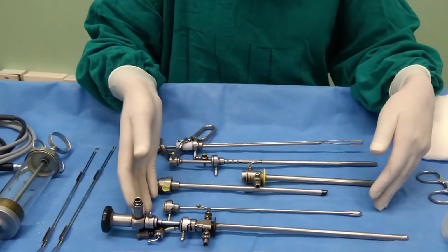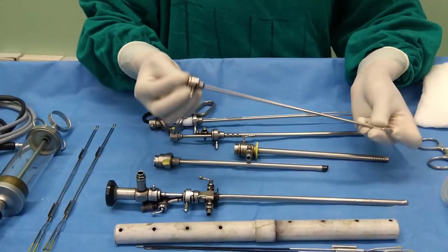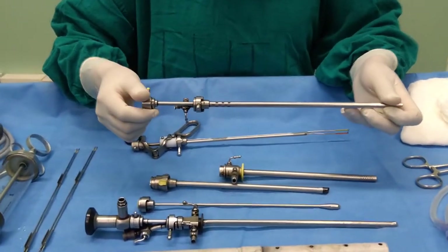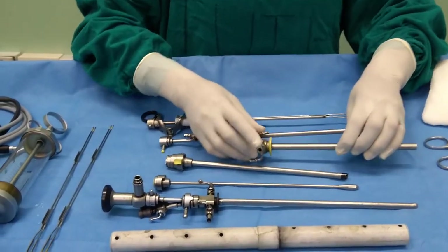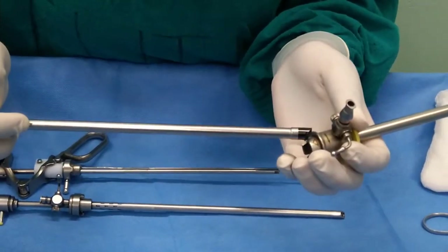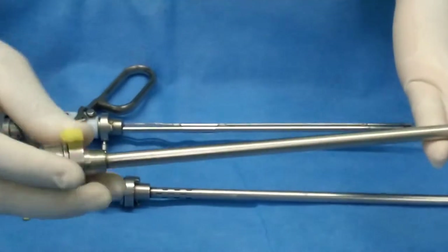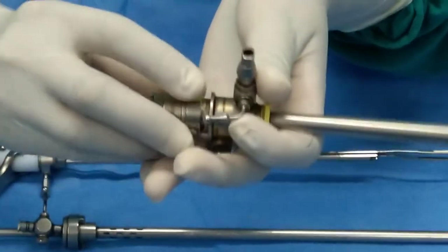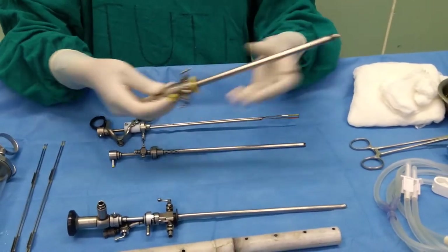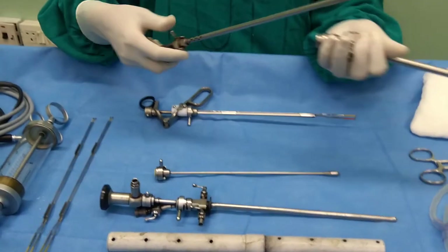This sheath can be introduced into the urethra either blindly or using the visual obturator. If we have to insert this sheath blindly, we can use this obturator. If we have to insert this sheath under visualization, we need to use this visual obturator. To assemble: you can see the markings on both the outer sheath and inner sheath — you put the markings together and it will be locked. If using the obturator, lock it in position for blind insertion; if using the visual obturator, put the visual obturator in and insert the scope.